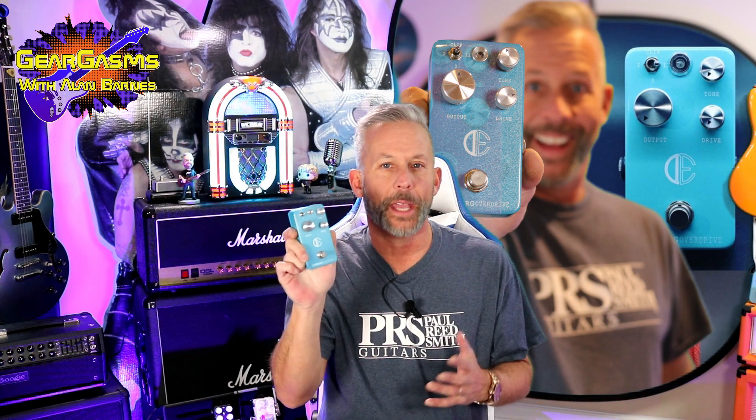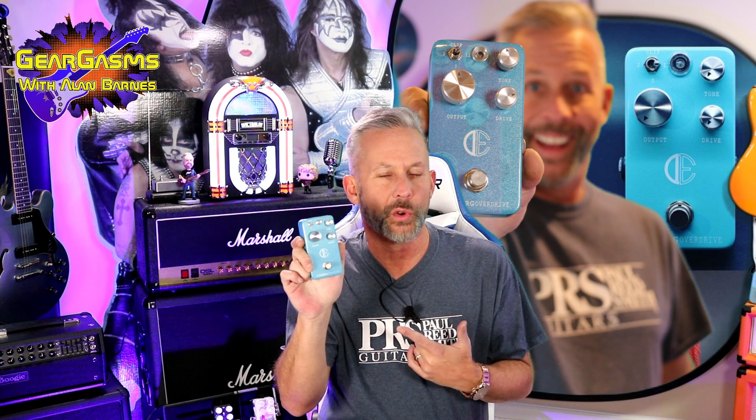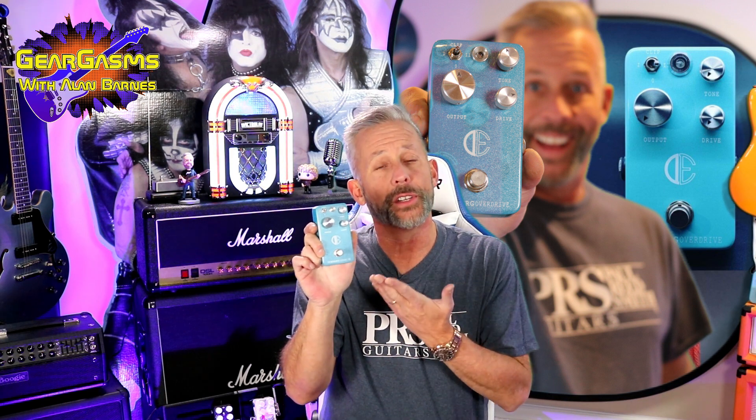Have you ever heard of the Iceberg Overdrive by DFX? Well, maybe you have because I did its big brother, the Traveler Distortion, a couple weeks ago. But we're going to introduce you to this little guy today right here on GearGasms.